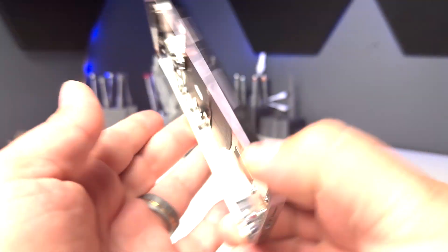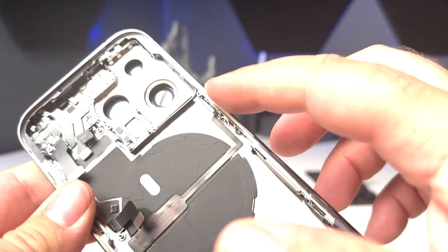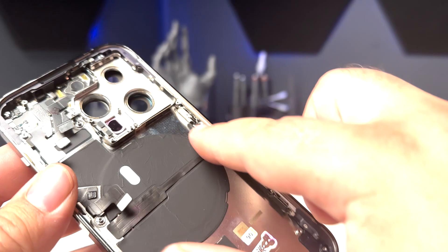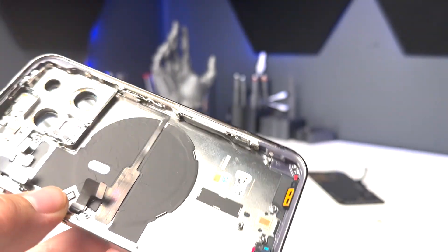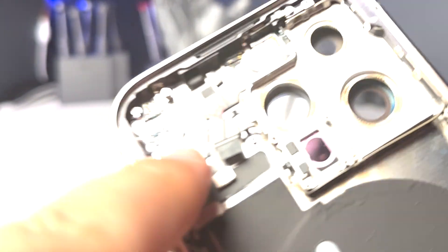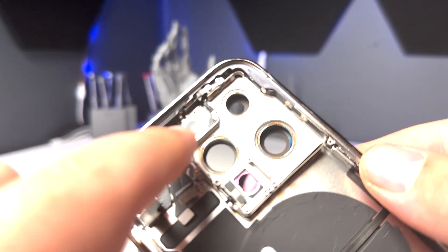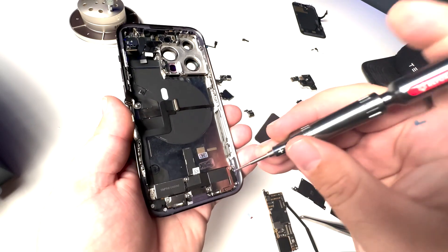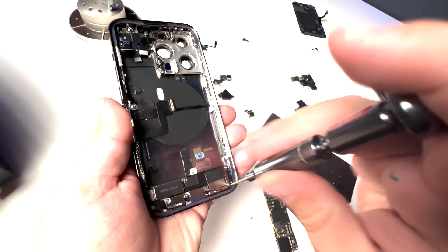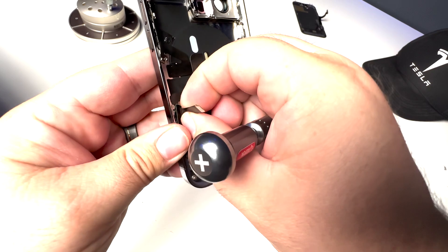Here we've got our new housing that we're going to be installing everything into to make it look brand new. One of the nice things is we get our frame back and the button comes with this one — it doesn't come with the charge port, but it does come with all of the antennas up at the top along with the flash and the microphone, so you don't have to take those out. Let's start with the charge port and work our way to putting this back together. Charge port, loudspeaker, and Taptic Engine are all installed.